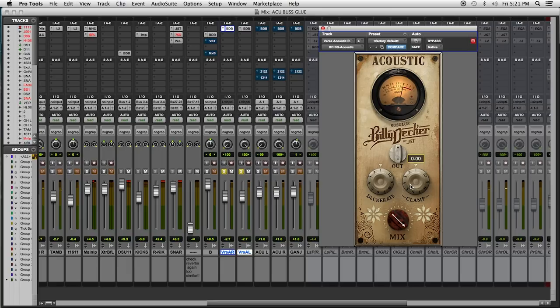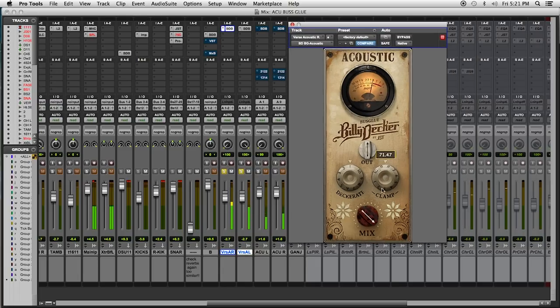Next thing we're going to do is add a little compression. See how I actually used a combination of the calibration screw — or the trim knob, whatever you want to call it — and the actual compression to get it to sit where it needs to be. That's where they need to be. Trust me. There's your money.